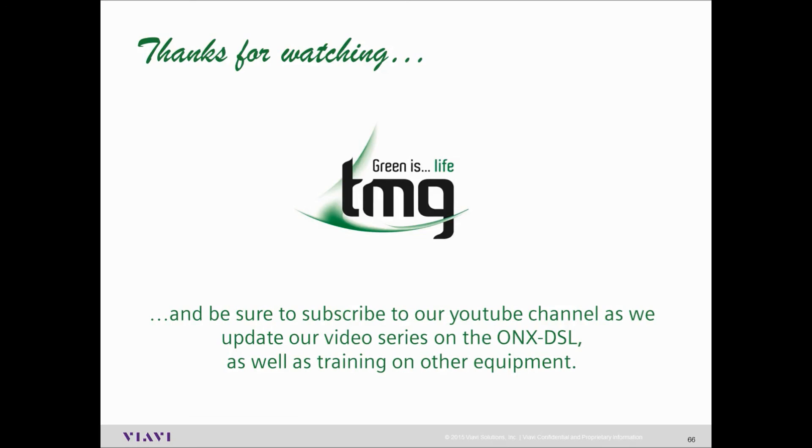Thanks for watching and be sure to subscribe to our YouTube channel as we update our video series on the ONX DSL, as well as training on other equipment that TMG provide.